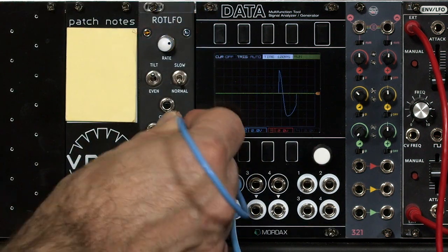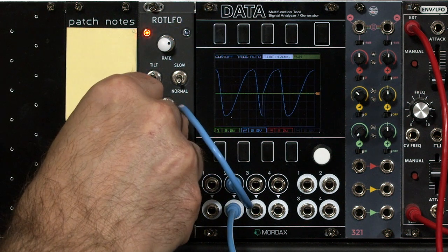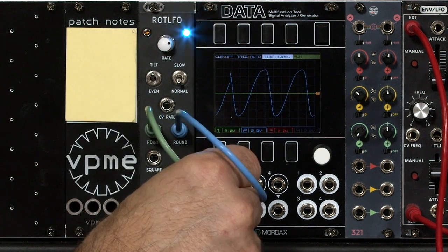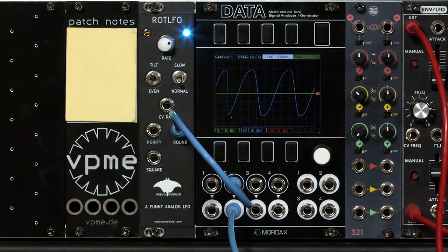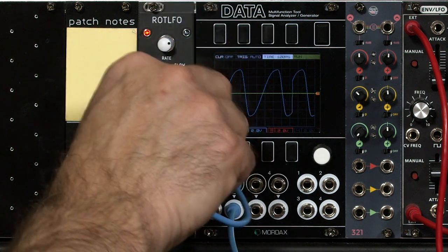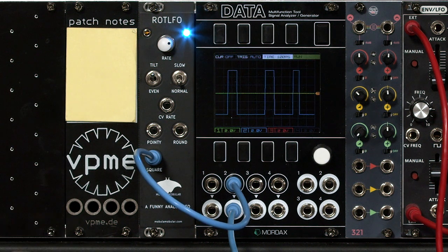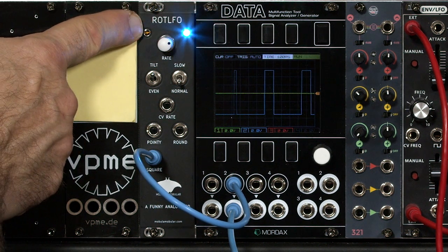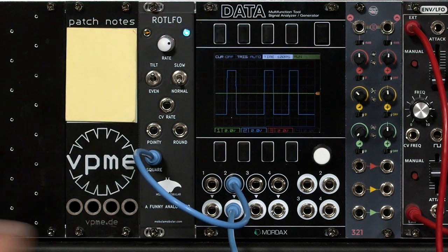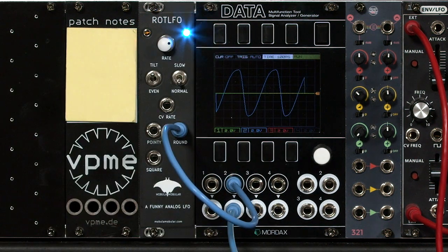Same with round: rather than having a sudden jump, it now has a bit of a slew or rounding to the jump as it resets. And again, these waveforms are 180 degrees out of phase with each other. Finally, square — rather than being just a very short negative pulse — is now about a third to quarter duration positive pulse. I personally find the alternate ramp setting on the switch, combined with tilt, gives me the wave shapes I prefer. They're a little bit different than what you get out of your normal analog LFO, which is cool.